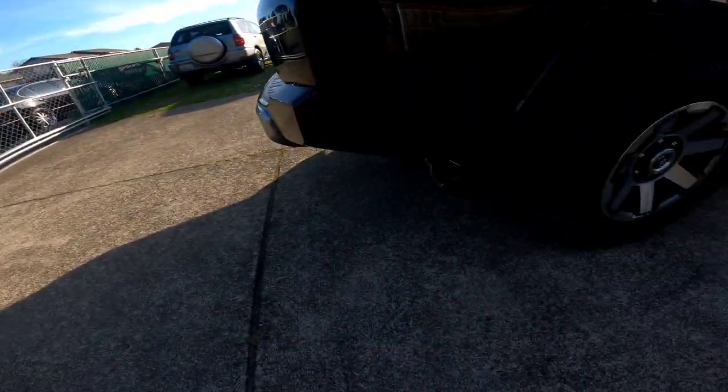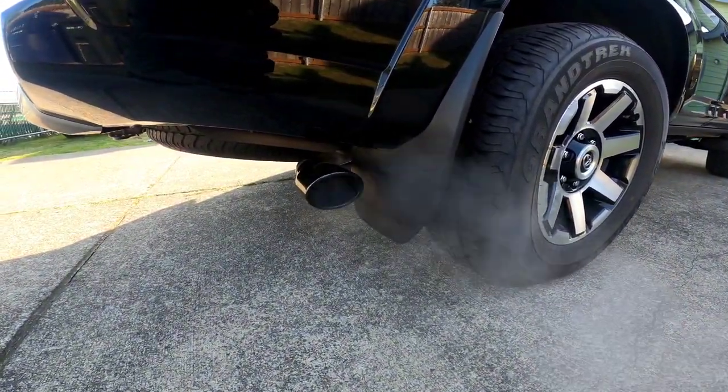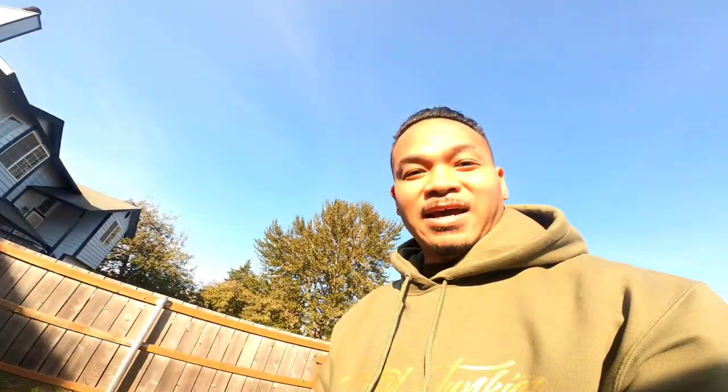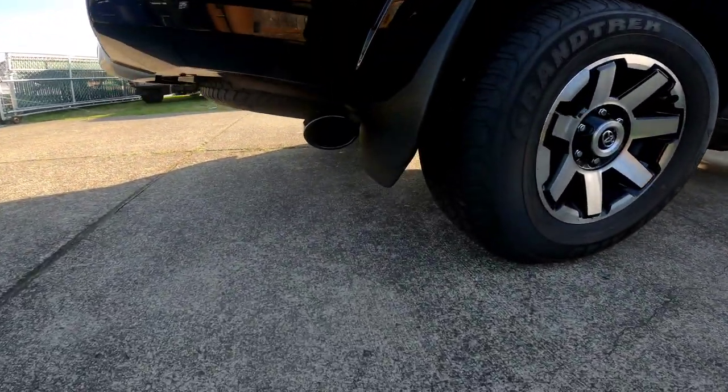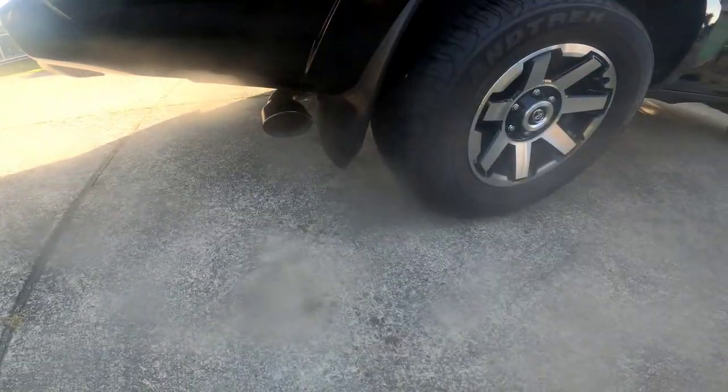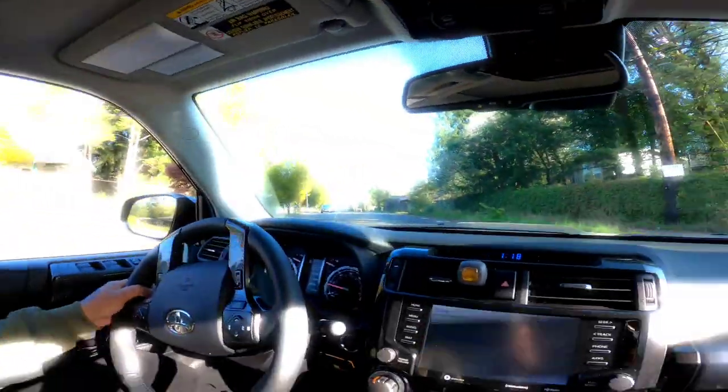Yeah, it sounds a lot more throaty, I'm just saying throatier, you know? That TRD package definitely sounds freaking mean. Check out the exhaust now — that definitely sounds aggressive. It spit water at me but it sounds good. I think Spooky is gonna love it, so we're gonna drop it off at his house right now. Let's let it rip!